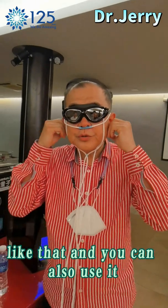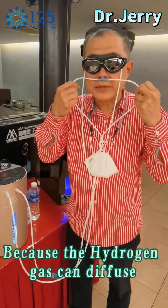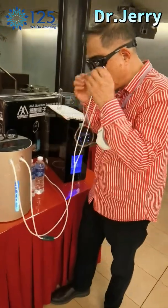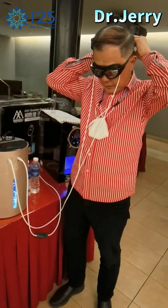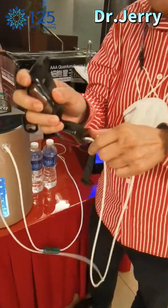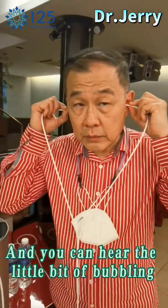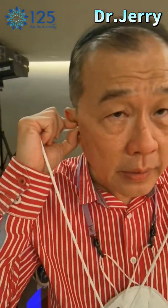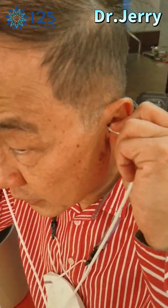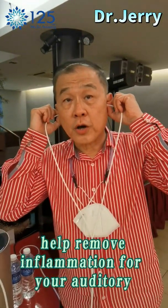You can also use it to improve your ear functions. Because the hydrogen gas can diffuse. After you have done your eyes for half an hour, you can continue to do your ears for another half hour. You will hear a little bit of a bubbling sound, and this will help the hydrogen to diffuse into your ear canal and also help remove inflammation.